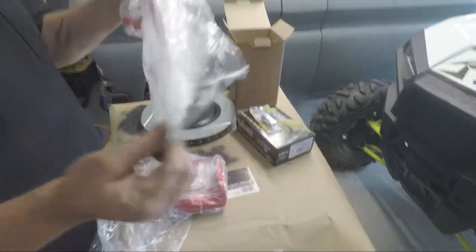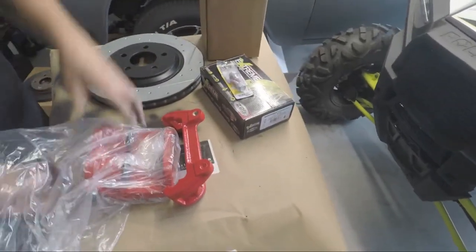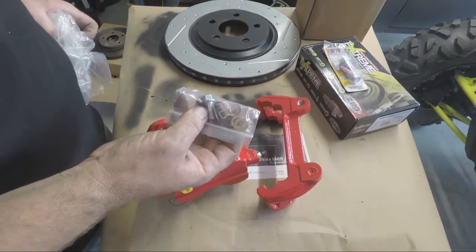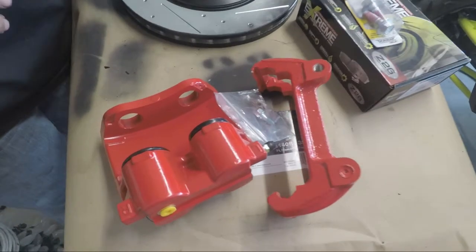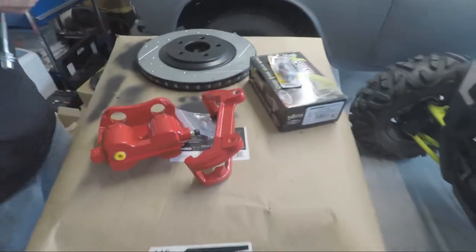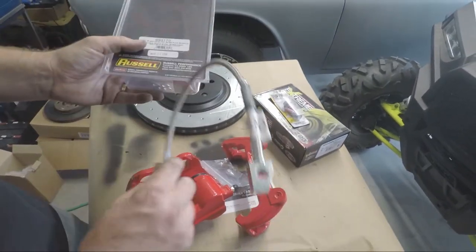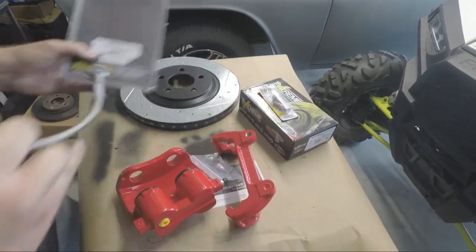This is how they come: you're going to get your mounting bracket, your caliper, the retaining pin, your hose attaching bolt, and everything you need. We also went with Russell brand stainless braided lines — they do have a coating on the outside — also for the Cobra. We'll put links to all the parts.